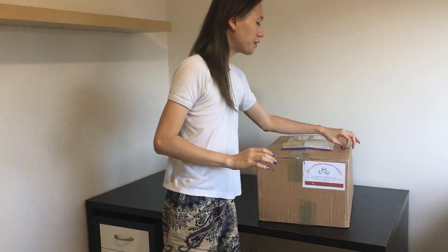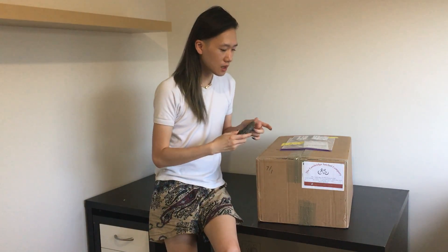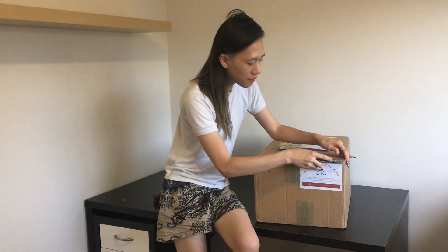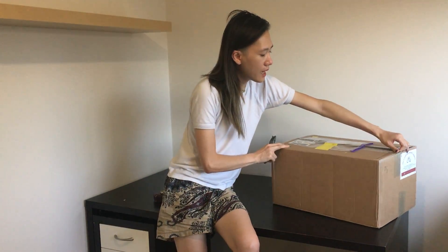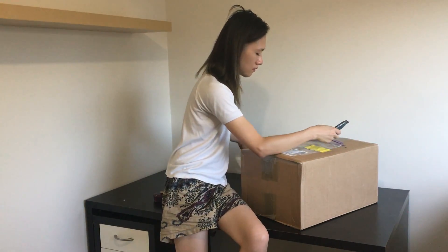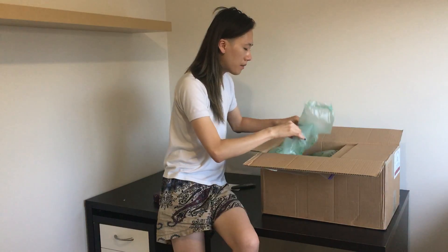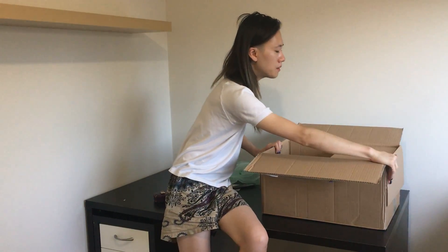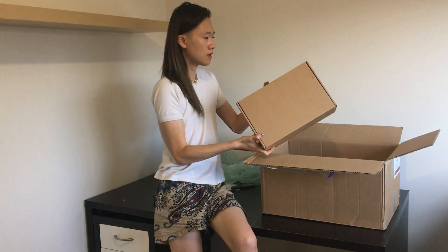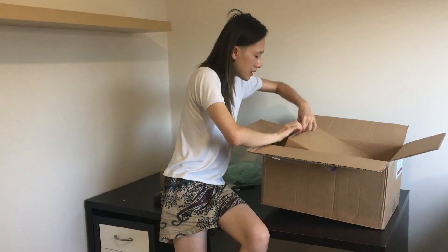Hi guys, it's me again. Today I'm going to review the satchel bag, which is the batchel pink and the mini. I already got this one a couple weeks ago but I'm kind of busy at work so I'm reviewing today. For the unboxing I haven't opened this one yet till today — I bought two bags and they packed into one box. The mini is so cute, and this is the batchel one.